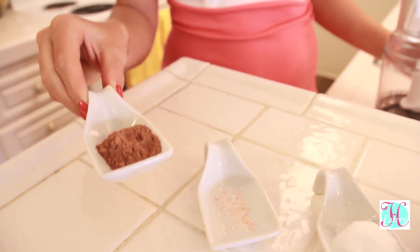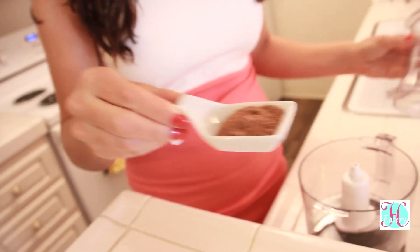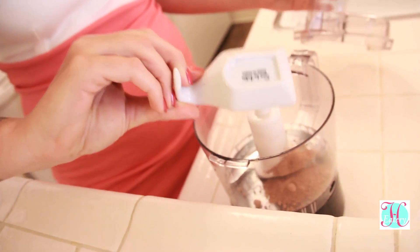Cacao powder is one of the best superfoods you can buy. It's rich in vitamin B and vitamin E, which is great for your skin and it boosts your mood.